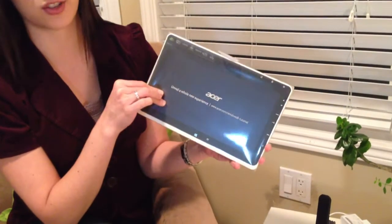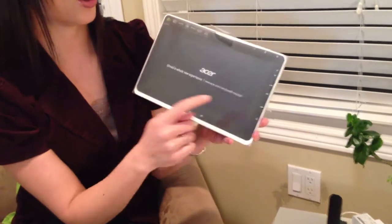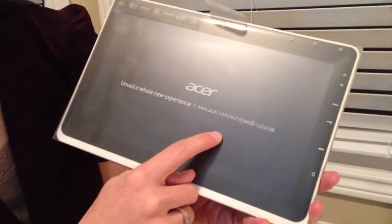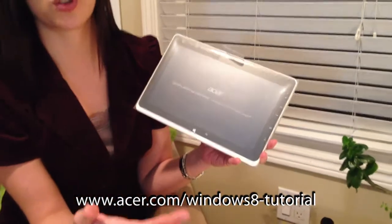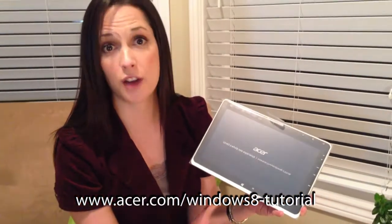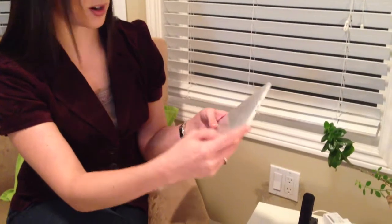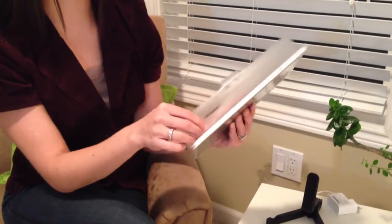One thing I love about this Acer tablet right away is that they send you to a website to have a Windows 8 tutorial, which is really cool — especially because with Windows 8 being a brand new operating system, people are not familiar with its different interface. I think that's very thoughtful of them. Now let's do my favorite part about buying new electronics, which is pulling out the plastic.